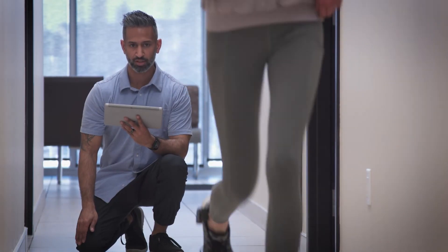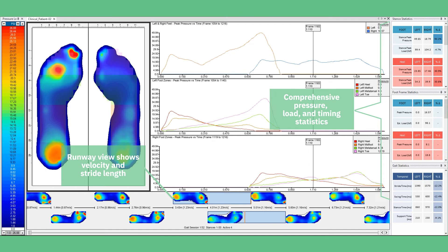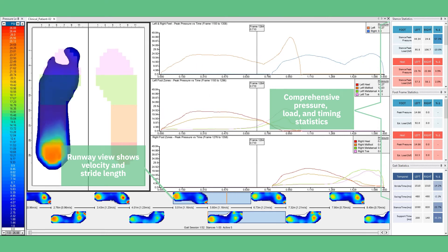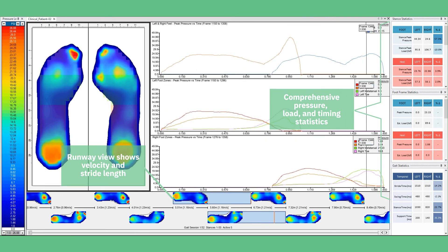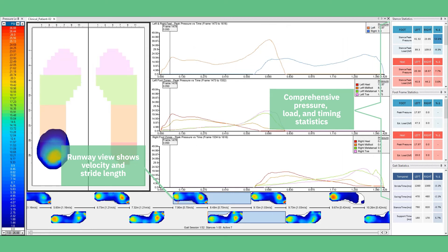With a battery that lasts over seven hours, the sensors are ready to use through the entire clinical day. An integrated inertial measurement unit provides additional context when capturing and reviewing data, and the IMU and pressure data provide accurate temporal measurements for functional gait assessments.